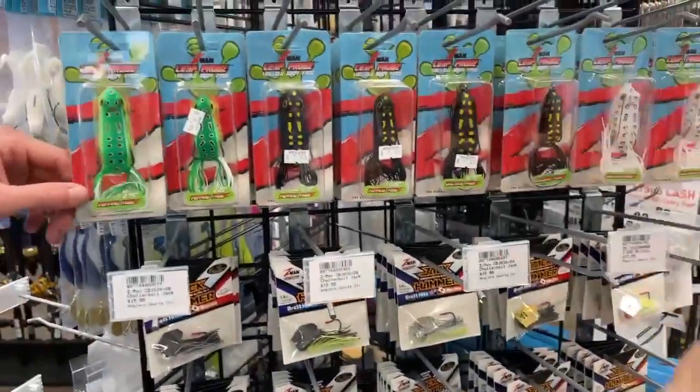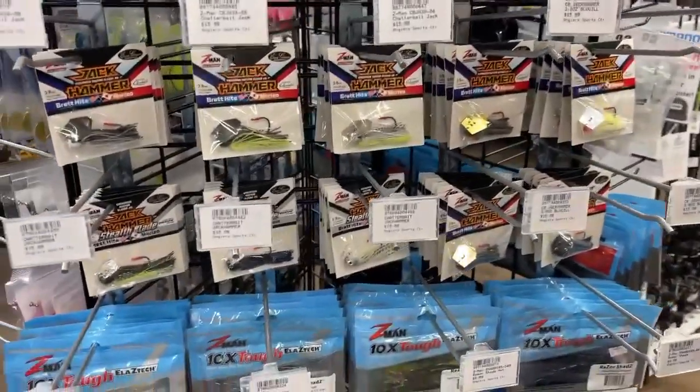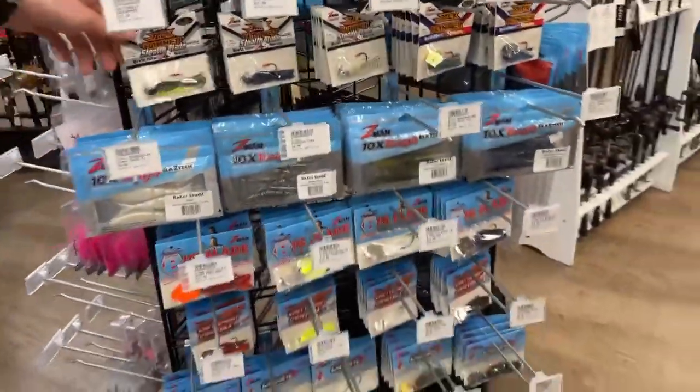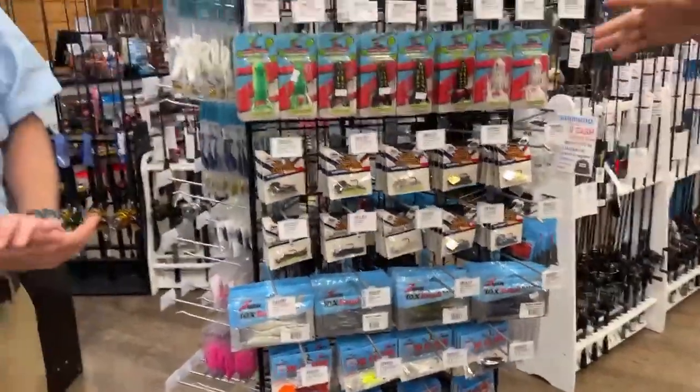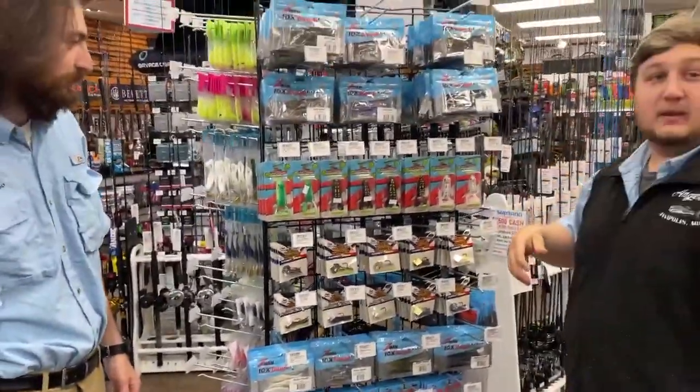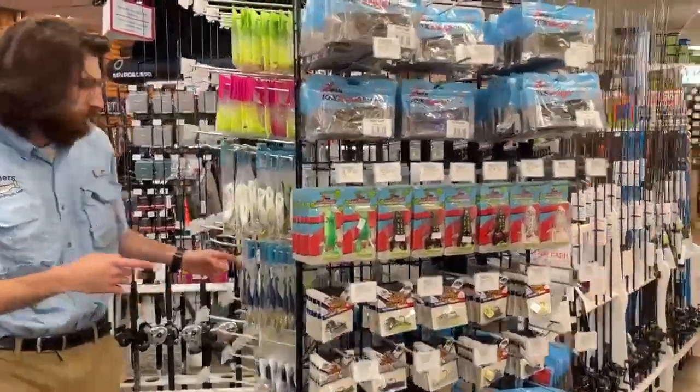We also got the Leap Frogs, the Poppin', the Walkin', all different sizes and colors — great baits. We got some Jackhammers, some regular chatter baits, the Big Blades, the Mini Maxes, Stealths — everything you want from Z-Man, we got you covered.